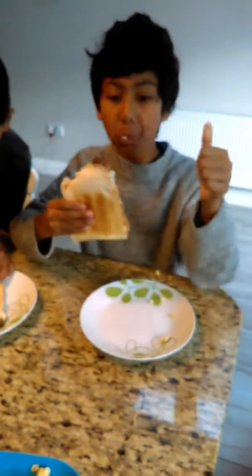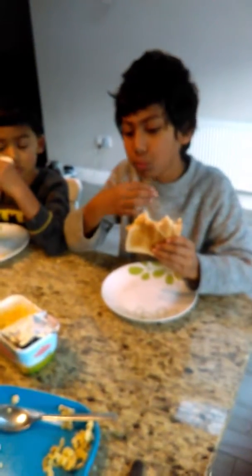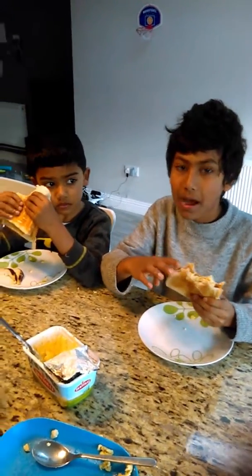It's good. Is it good? Yeah, it's good. I put too much olive oil in the pan, so I won't do it next time.